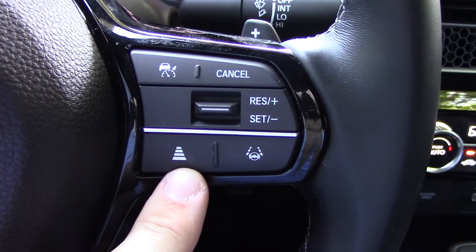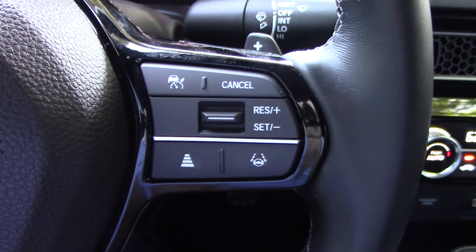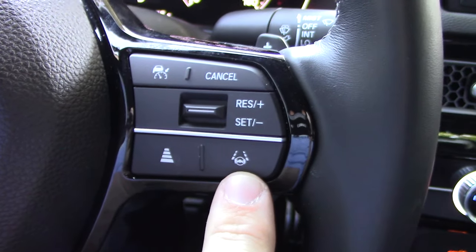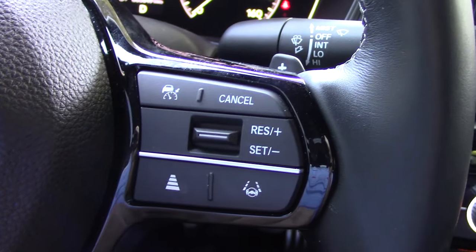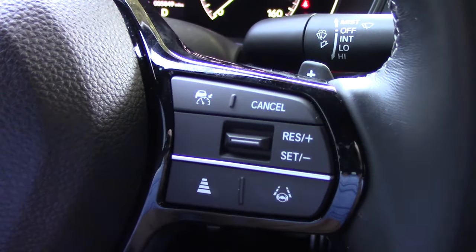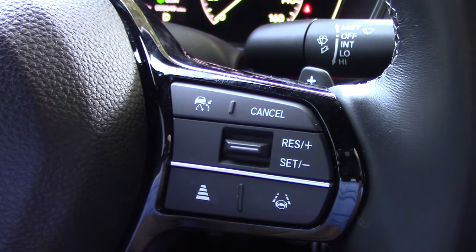This button with the four little bars adjusts the following distance from the car in front of you — we'll play with that in a minute. This little button with the steering wheel between the lane lines is how you activate the lane keep assist. When you turn it on, if the car can read the lane lines, it will take control of the steering to try to keep you in the center of the lane.